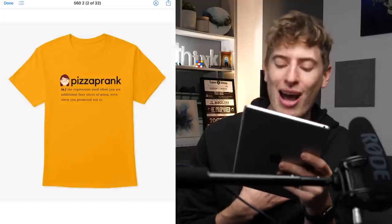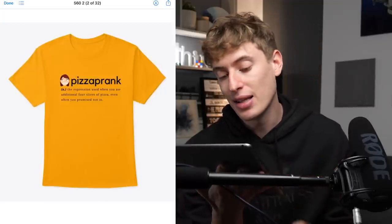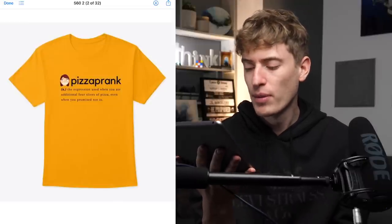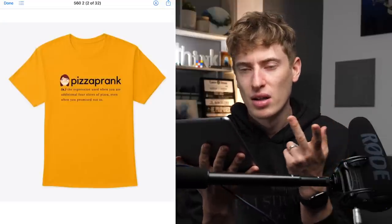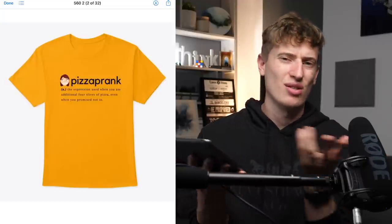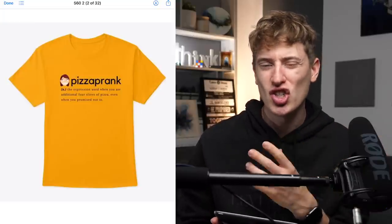The emoji is not necessary — I'd take it out. Make the whole thing look like a real Google search result so it looks like a genuine definition. Fix the grammar a bit too. It's a solid design targeting people who like pizza — very broad but possible. In terms of improvements: fix the grammar, get rid of the emoji, and reconsider the word 'prank' because eating four extra slices isn't really a prank. The concept of a funny definition is good — just refine the design.